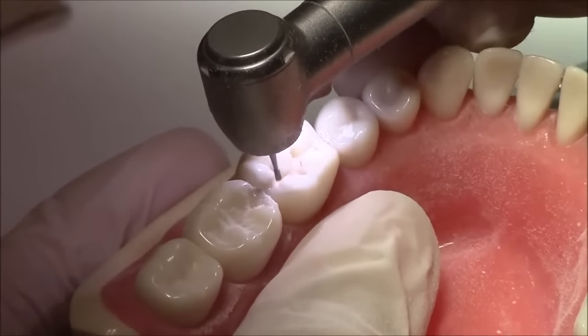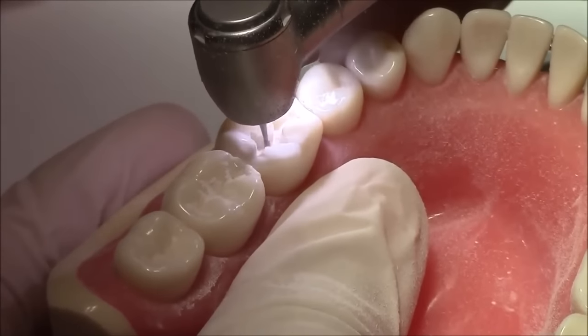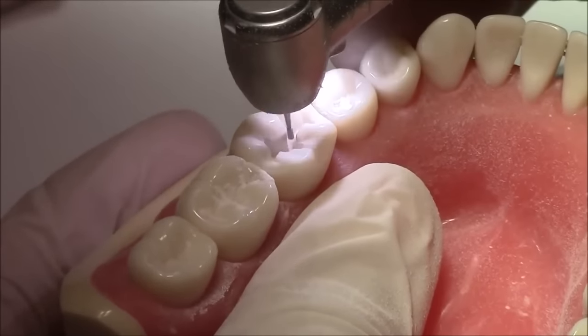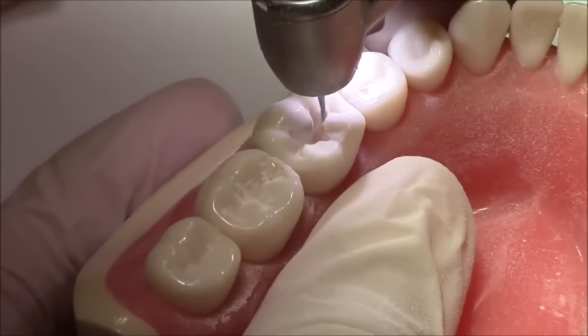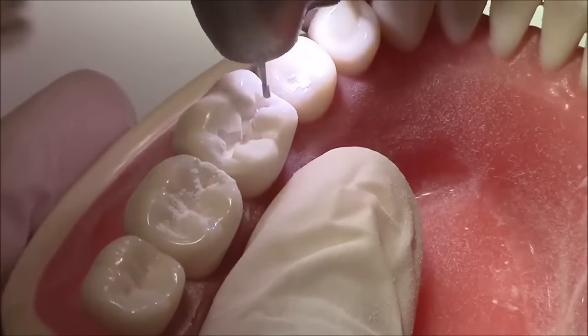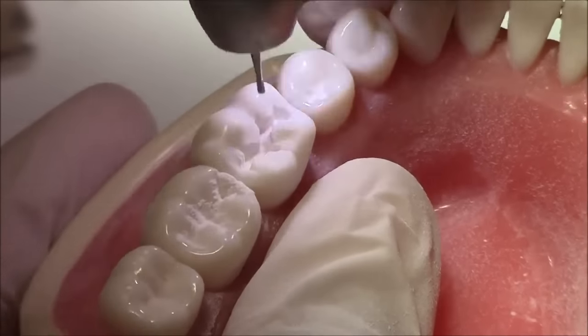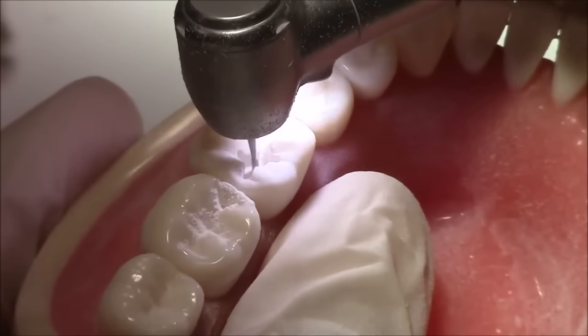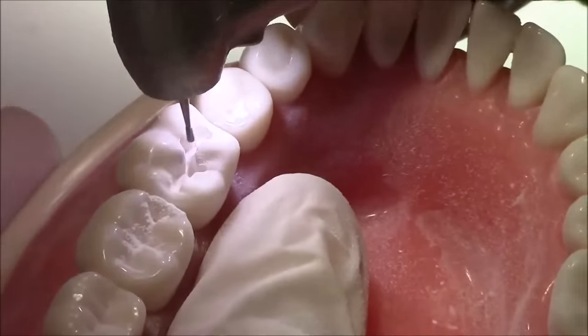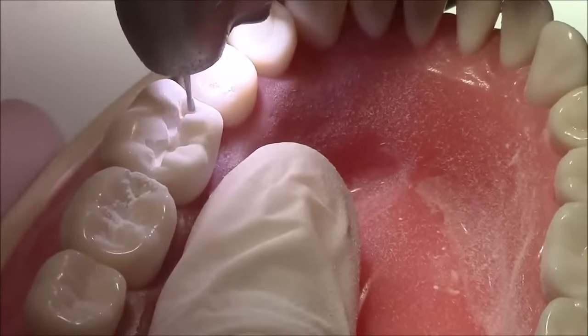Now we're going to widen our cavity a little bit. The width of the cavity should accommodate the smallest amalgam condenser, and it shouldn't be more than one-third of the intercuspal distance. If it's more than that, then the weakened cusp should be evaluated for coverage.